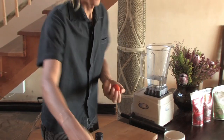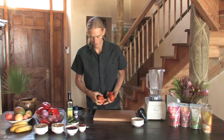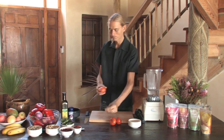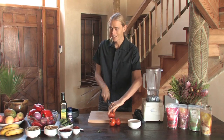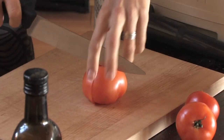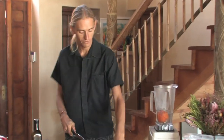Now we're going to get going with the tomatoes first. We've got some great big tomatoes here — let's start with three. Remember to pull off the little green bits; that is actually poisonous if you have enough of that. Just chopping it into quarters is fine for the blender.